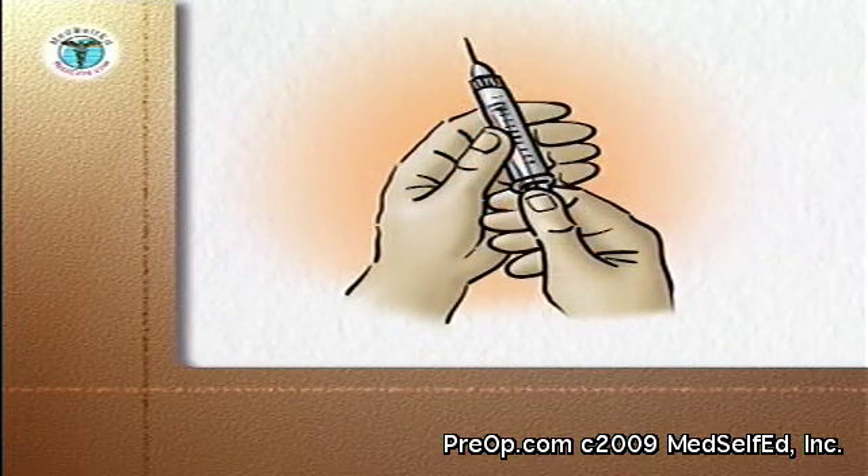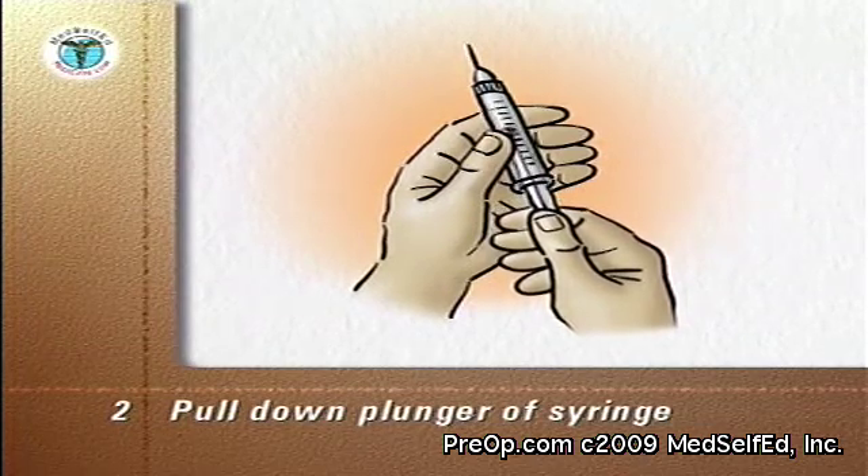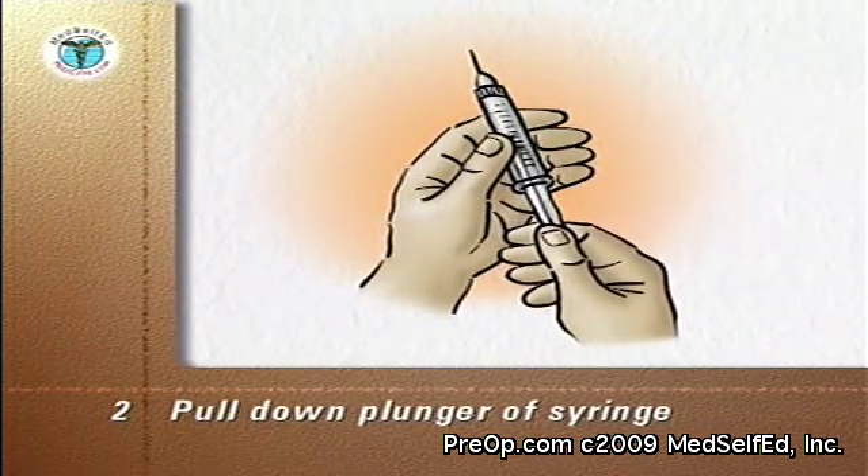Remove the cap from the needle. Pull down the plunger of the needle until the syringe contains the same volume of air as the medication you are going to give.